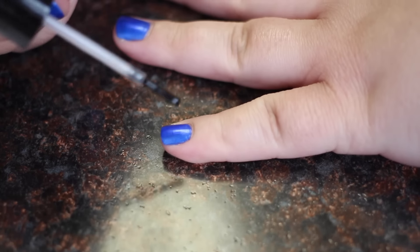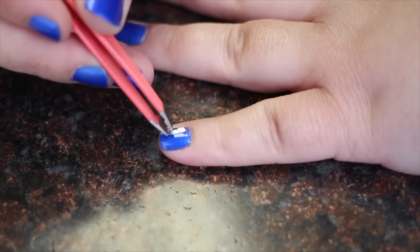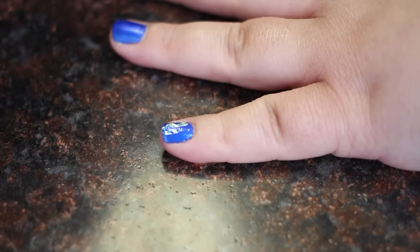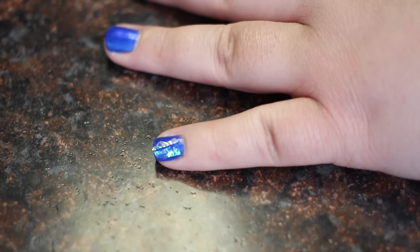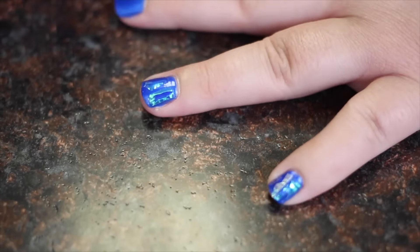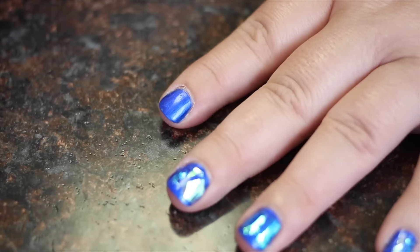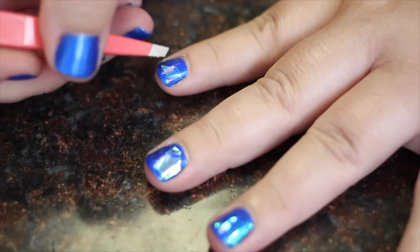After you have your base coat and base color on and dry, paint a thin layer of clear base coat on your nail, and with your tweezers start placing small pieces of confetti onto your nail. If the clear coat starts to dry, just put a little bit more on. You can decorate all of your nails or just do one or two. You may need to separate the pieces of confetti by rubbing them between your fingers — they should separate easily.